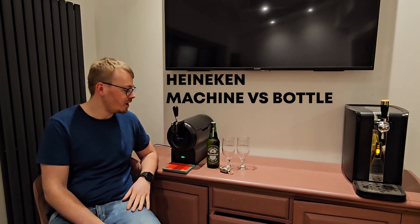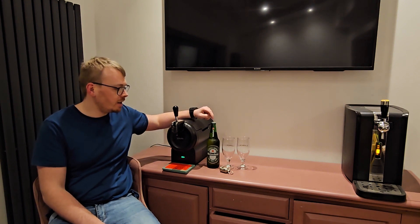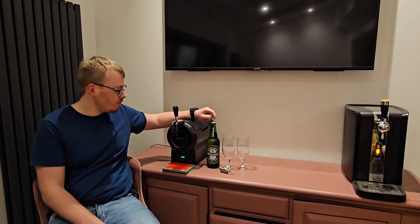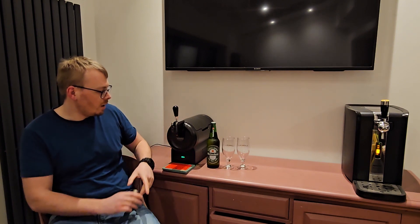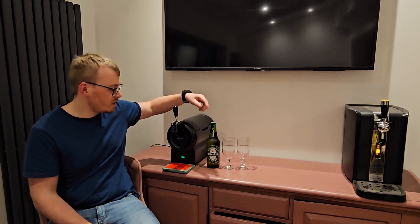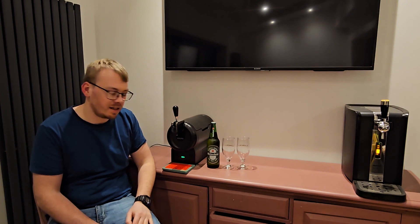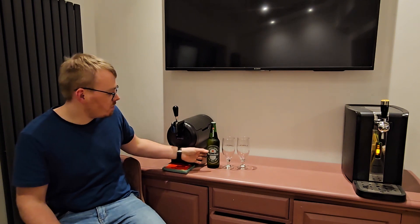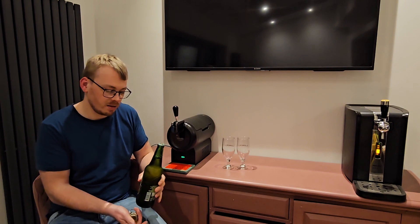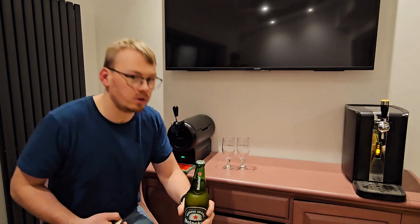We're going to do a comparison video today on Heineken in the Krups Subcompact versus Heineken in a bottle, just to see if there's any difference at all. I'm going to pour the same into both glasses. We'll measure head retention, how big the head is, lacing, carbonation, smell, and taste. I've decided to film on my phone today so we might be able to see some up-close carbonation.